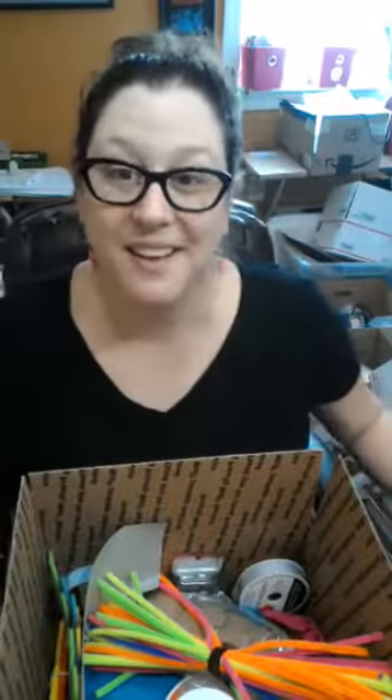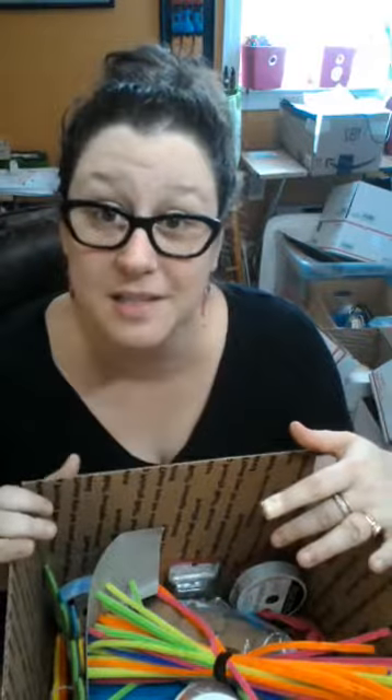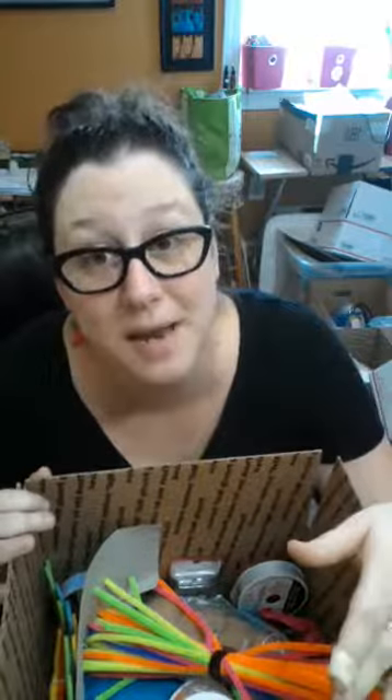Hi everyone, it's Marteal! Happy Tuesday to you, I hope you guys are having a great week. As you can see from behind me, there's a ton of packing supplies going on around here. I'm going to go through a few more boxes this morning — about 12 of them — and everything is on the website so you can purchase it there. It is free shipping, and don't forget to check the post pinned to the top of the event page here on Facebook.